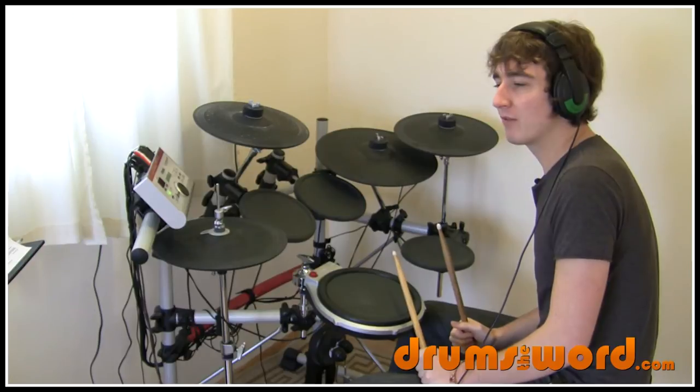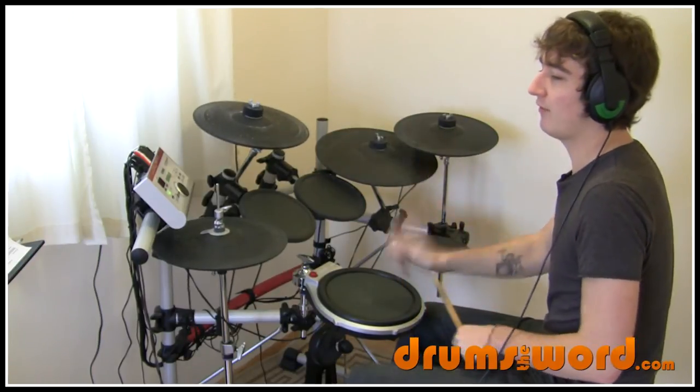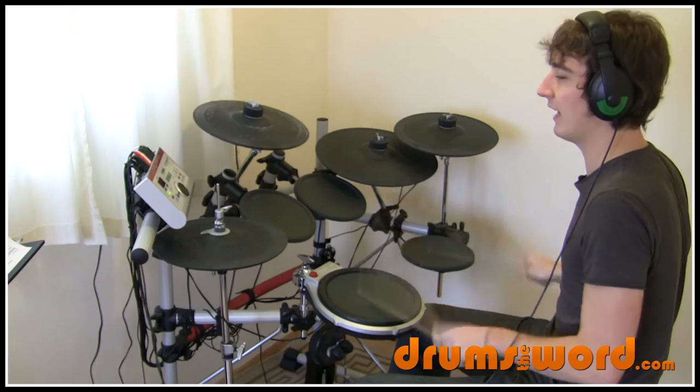So let me play the whole of bridge one for you at a slower speed. One, two, three, four. One and two and three and four and. One, two, three, four. One and two and three and four ands.